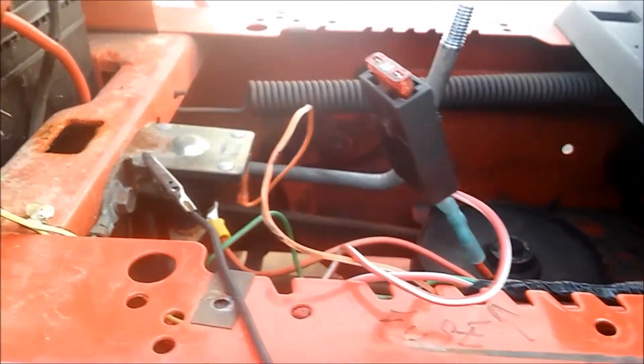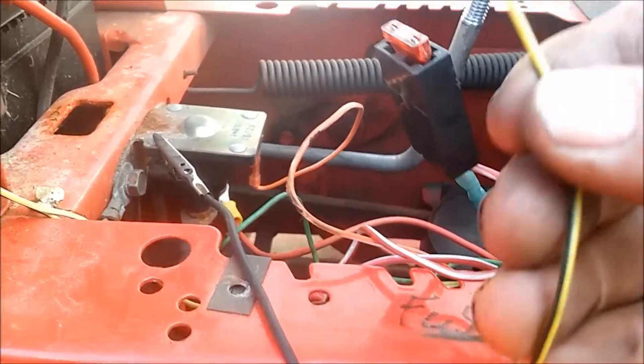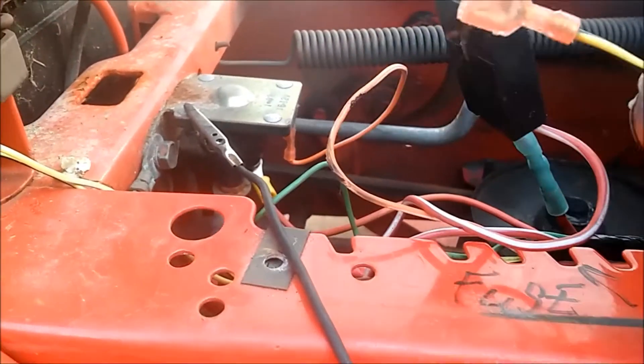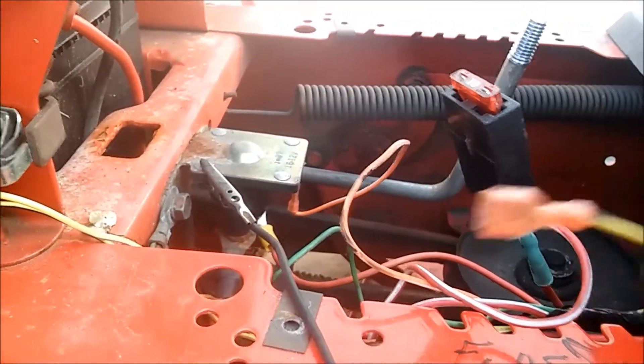And then after that, there's a yellow wire which is for the seat ground. If it isn't hooked up, that's because your starter doesn't have it — you don't need that. But that mainly shuts off the ignition coil.